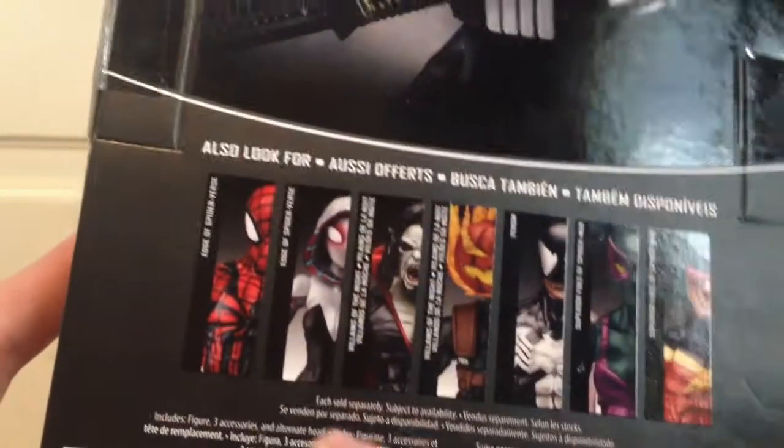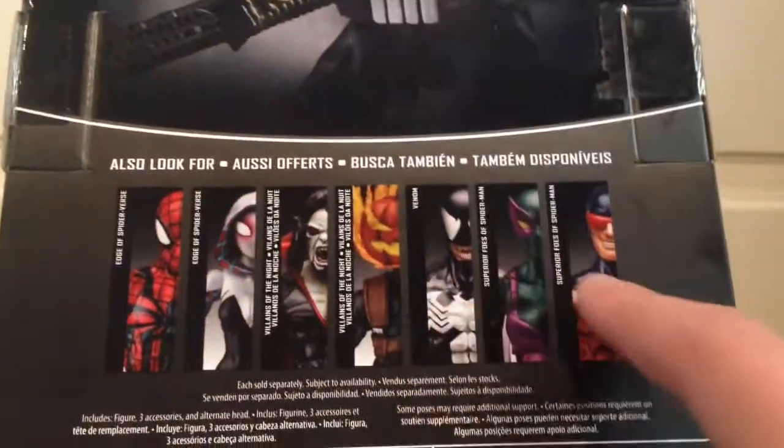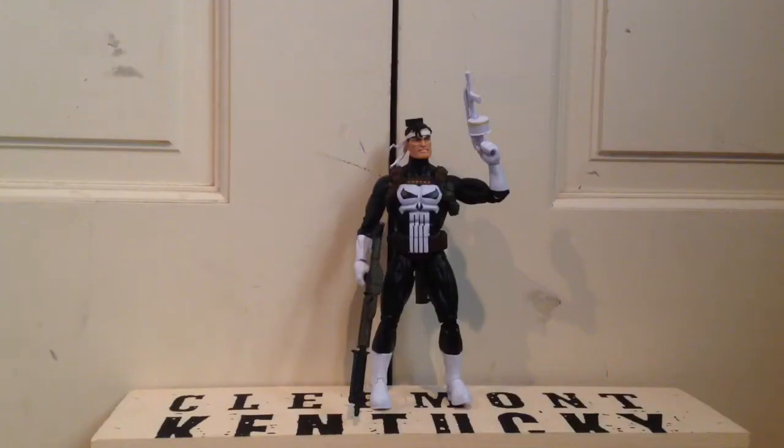And then here's the recommended figures to buy alongside. I have this Ben Reilly Spider-Man, I have Venom, and Speed Demon. And now on to the figure.